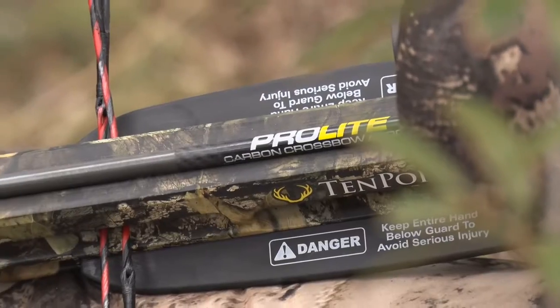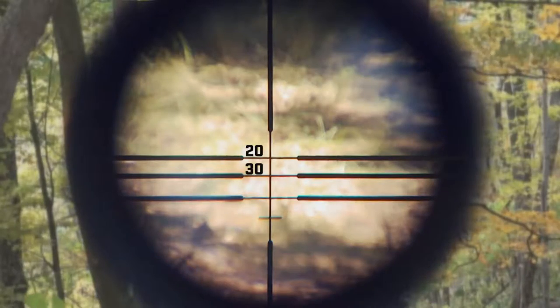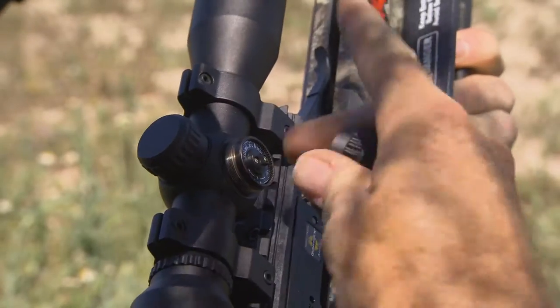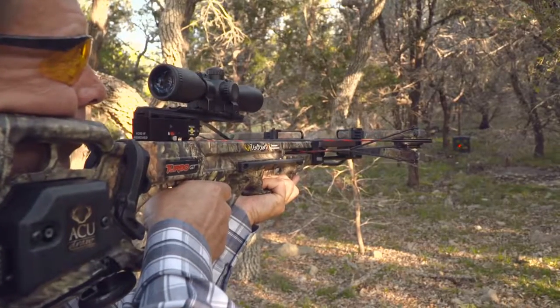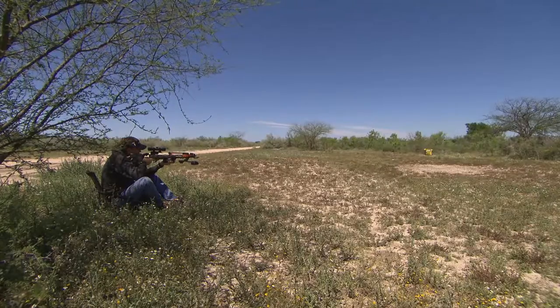When it comes to the 10-Point right out of the box, you're dealing with a product that is bore-sighted. Bore-sighted is going to help you get close — basically at 20 yards it's going to get you in the ballpark. But as you begin to dial it in and make fine-tuned adjustments, you have to realize that everybody's going to interact with the crossbow and scope differently based on how they position themselves.